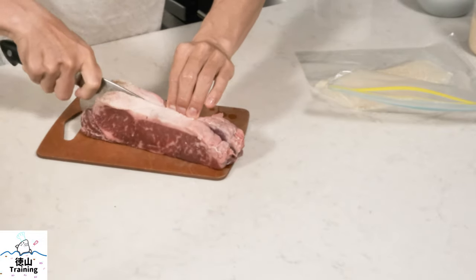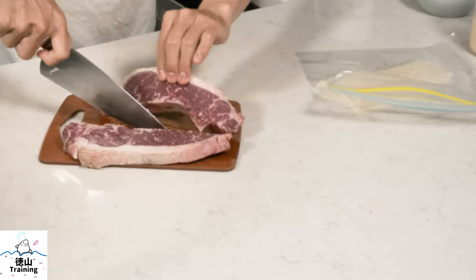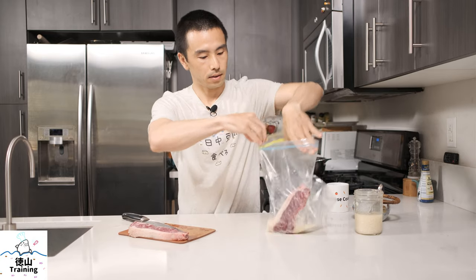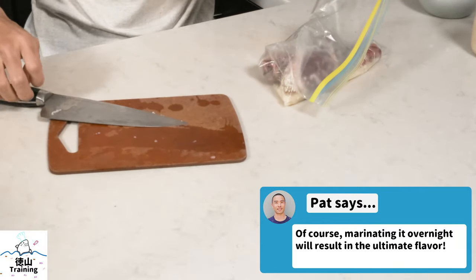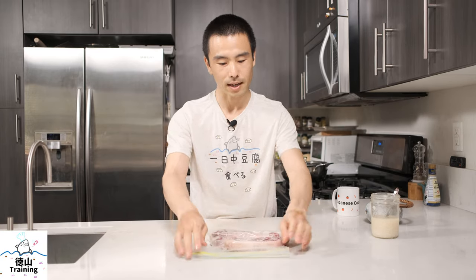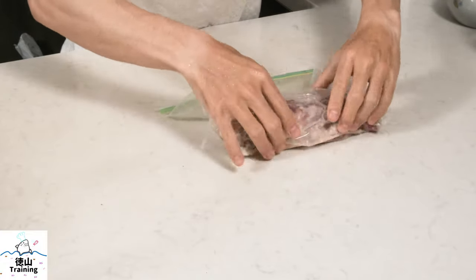Of course, you can use whatever cut of steak you prefer. We're going to put it in the bag and make sure it's coated. I marinate this in the fridge usually. You don't have to do it just 30 minutes — you can do it a little bit longer if you prefer, maybe up to an hour. Once you use shiokoji in your marinades for steak and fish, you may never want to go back to using just salt because it's that much better.